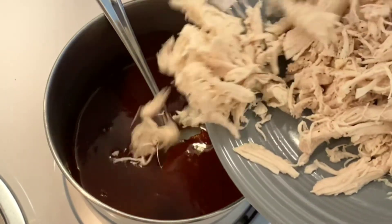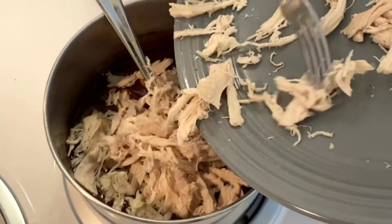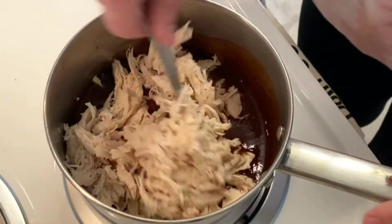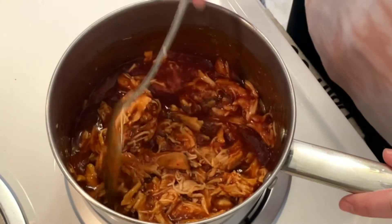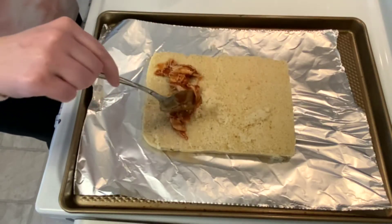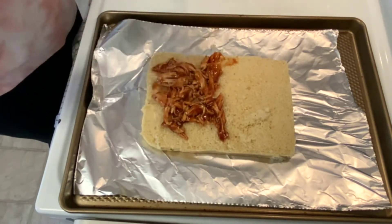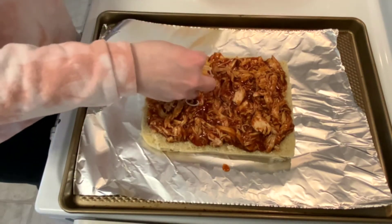After simmering, I'm stirring in about two cups of shredded chicken. To a baking sheet I'm placing the bottom half of Hawaiian rolls and then topping them with the chicken and sauce mixture. This is completely optional, but I'm adding shredded cheese that we just had to use up.